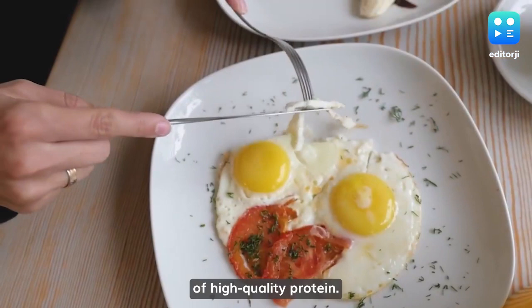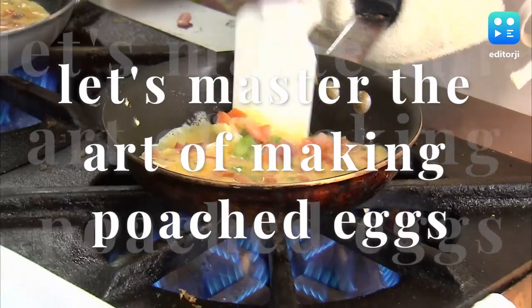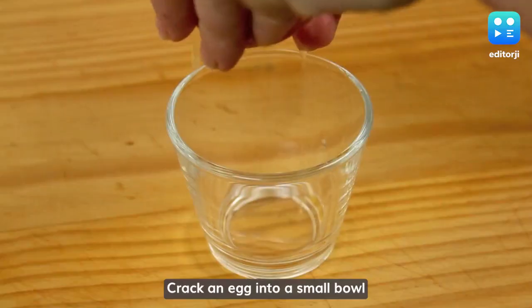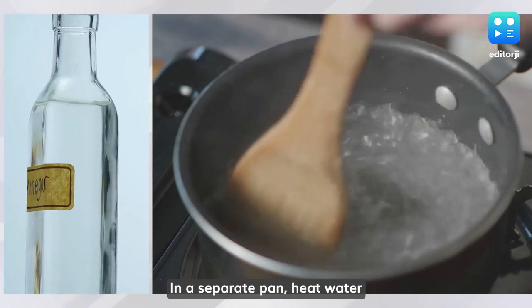Eggs are an excellent source of high quality protein. On the occasion of World Egg Day, let's master the art of making poached eggs. Crack an egg into a small bowl to make it easier to handle.